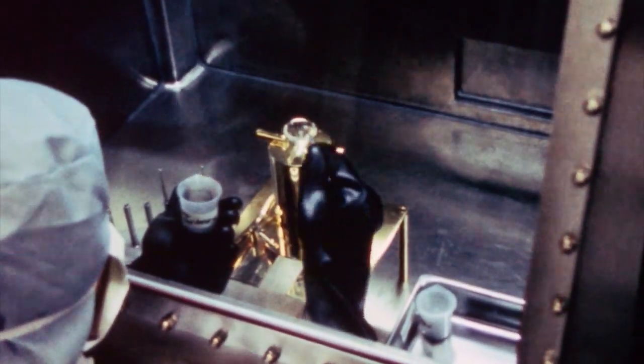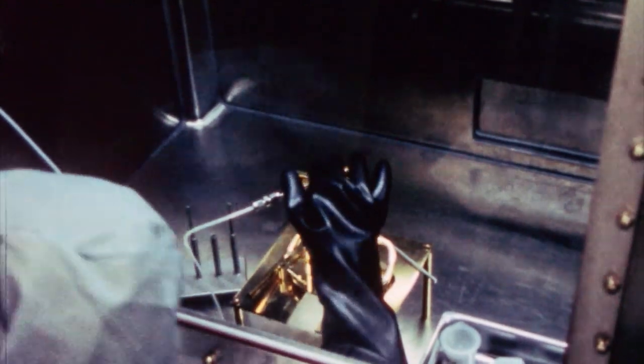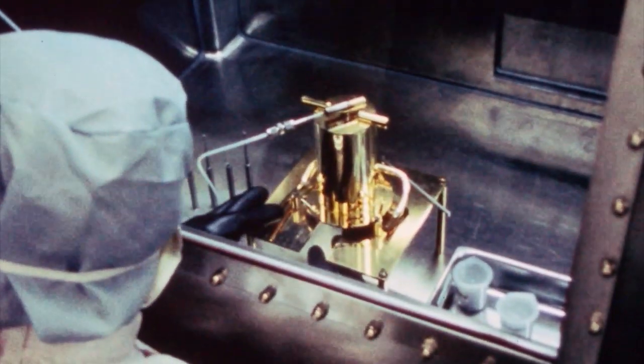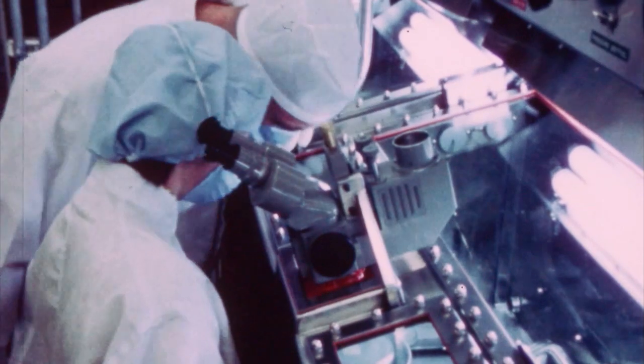You would dump the sample in, and it falls onto a disk right underneath where the funnel is. Then you see them attach a hose — that hose is high-pressure gas — which scatters it so you get a more uniform distribution of the lunar sample over the surface of the Petri dish.